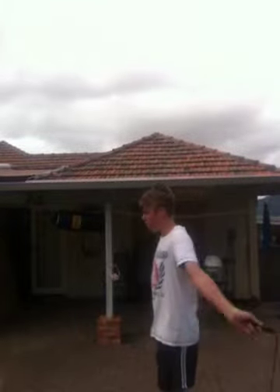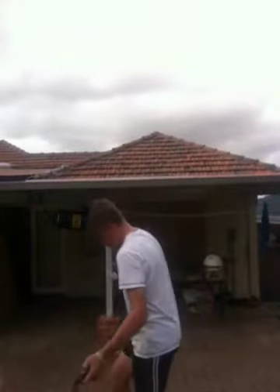You can also do a hopping one, so you hop on one of your feet, like this. Then you can change over.